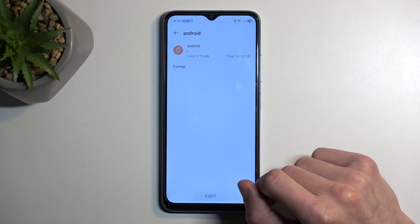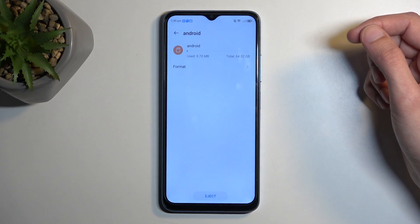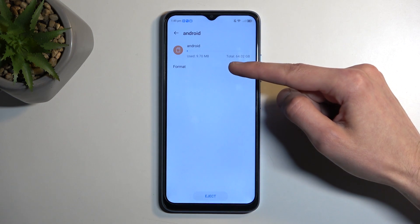From here we're just gonna tap on the name or the writing right here and it will give us the option to format.